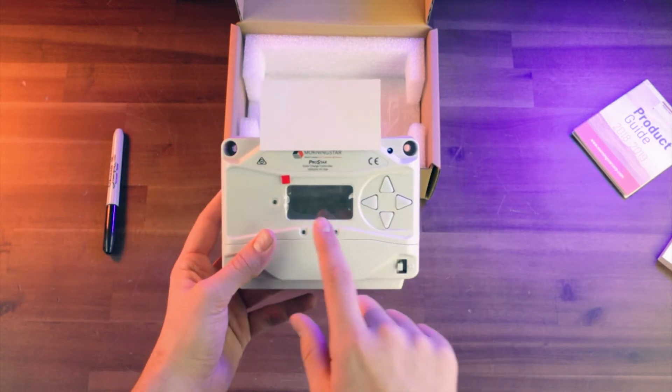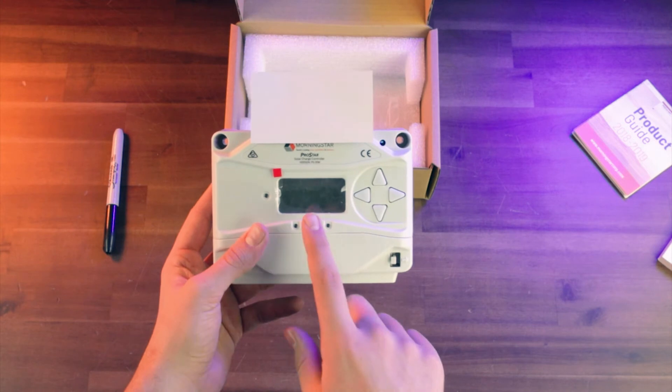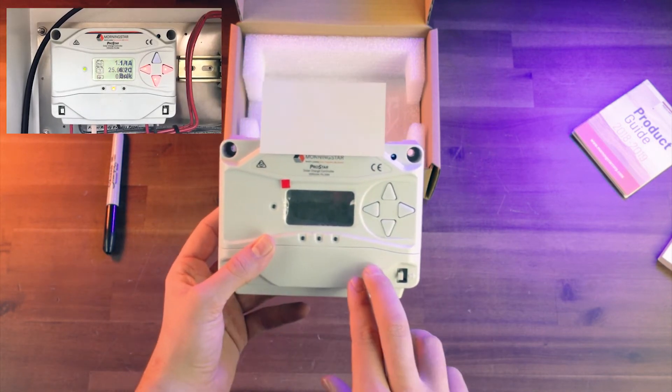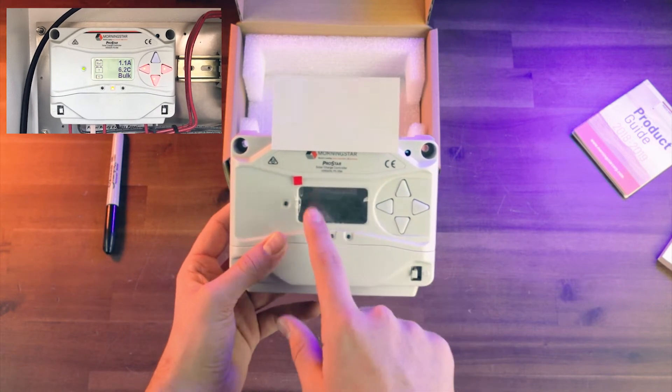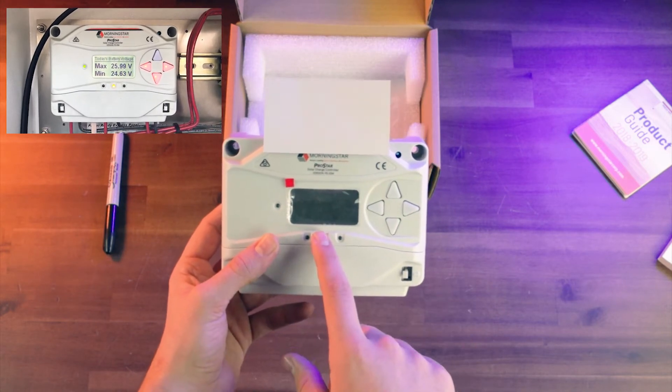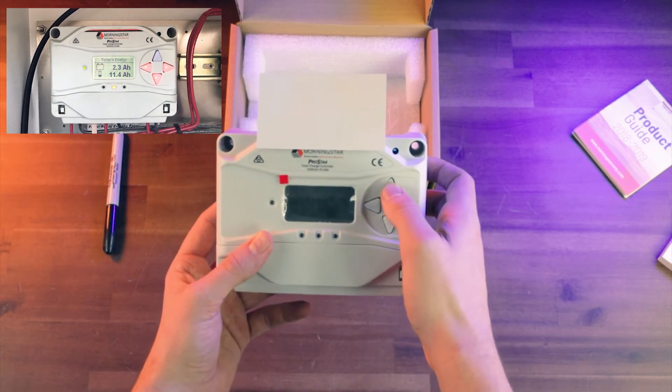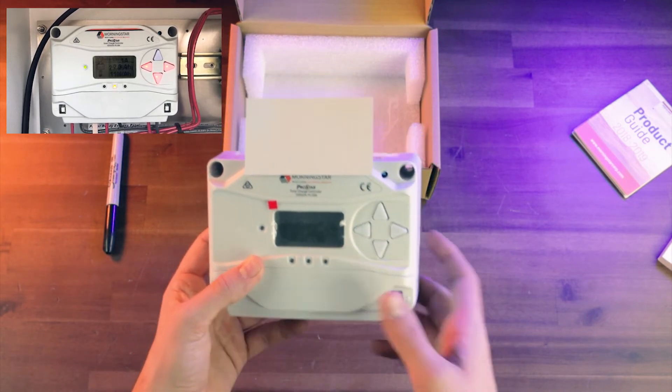This right here is the charge controller. This is what it means when it says it has the meter — the M at the end of the part name. It's going to display a bunch of different information once you hook up battery voltage. You can see what the battery voltage is, what your solar voltage is, whether your load is functioning — lots of cool stuff. And these buttons are for navigating that menu.